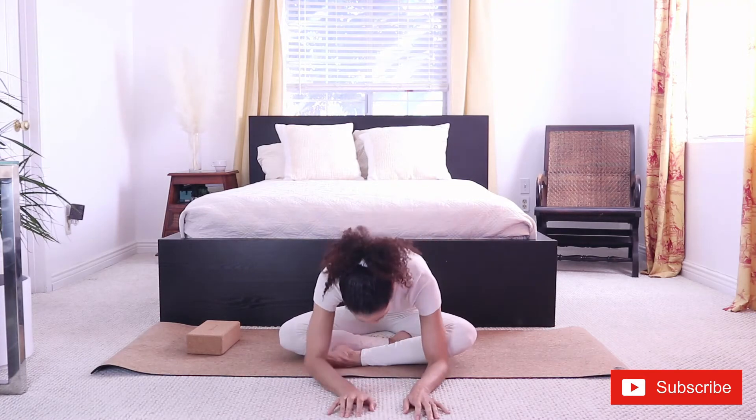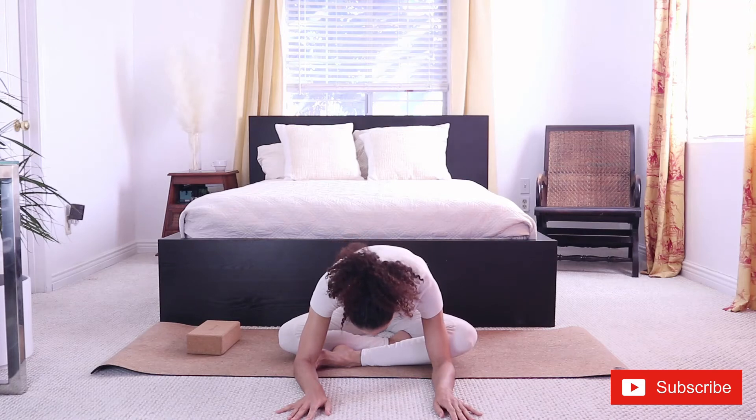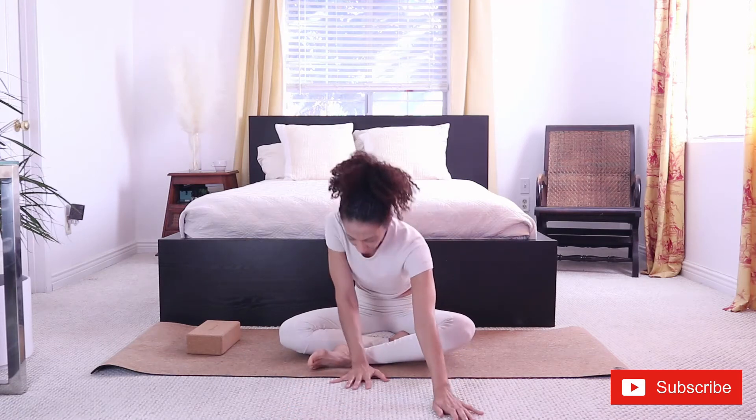Let's hold it another three deep slow breaths. Breathing in and out. Two more. In and out. One more. Slowly rolling up. Shaking our legs. This is our fourth stretch. Let's cross the other leg forward.